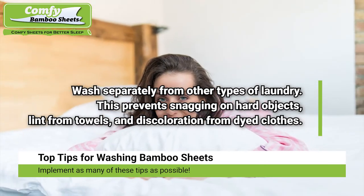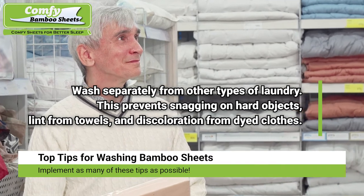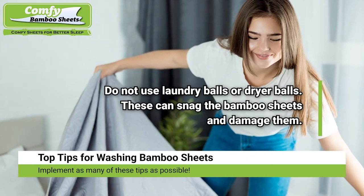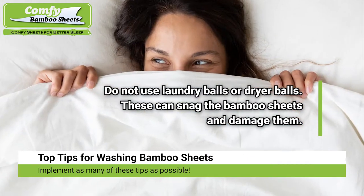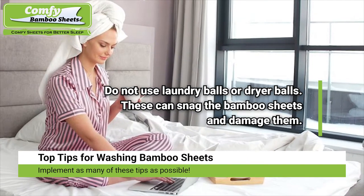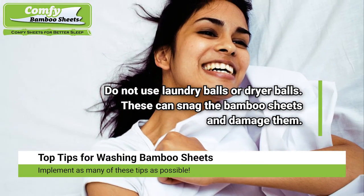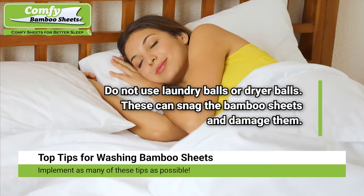Wash separately from other types of laundry. You want to prevent snags from hard objects like zippers, lint from towels, and discoloration from dyed clothes. Do not use laundry balls or dryer balls — these can snag the bamboo sheets and damage them. Damaged fibers can result in pilling, and pills on bedding are unsightly and uncomfortable.